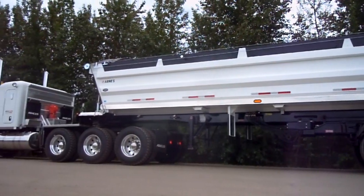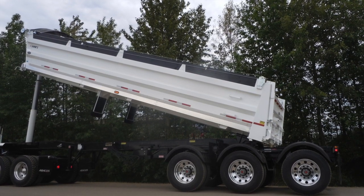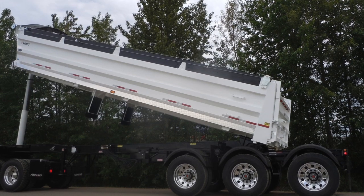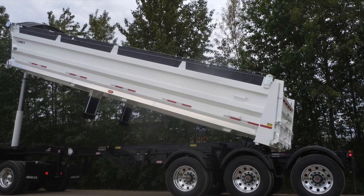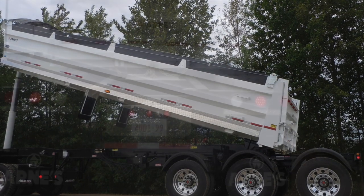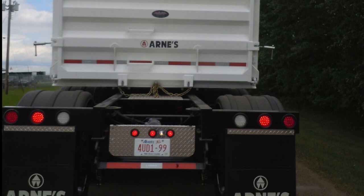Summit Trailer is proud to provide our customers with innovative trailer designs of the highest quality for the gravel industry. Our commitment to supporting and educating our customer base is unparalleled in our industry, and these series of operational videos is just one more way that Summit delivers the peak in customer service.